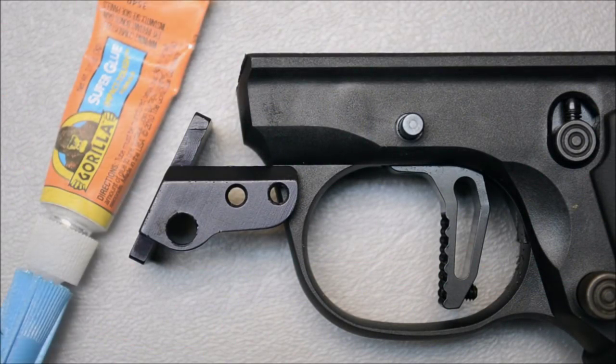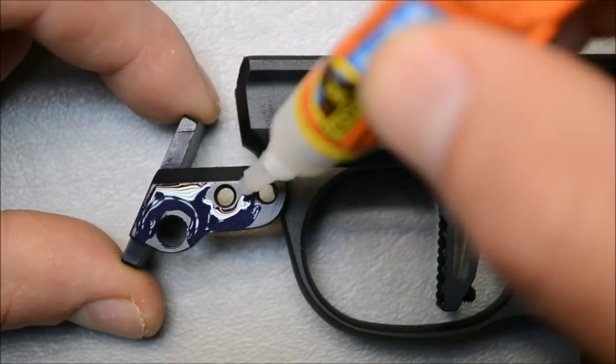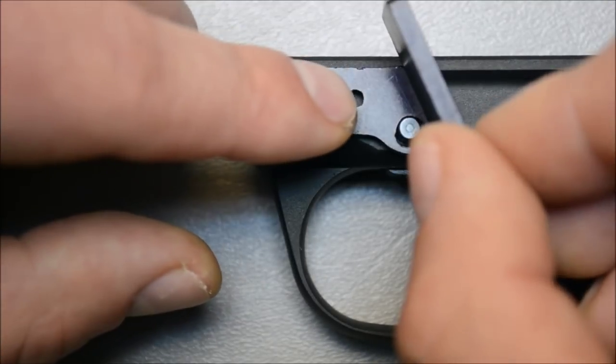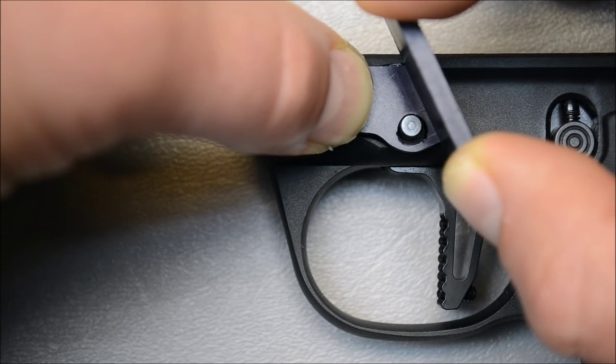Now we can apply a thin, even layer of superglue onto the contact surface, to include the beveled edge of the thumb rest. This beveled edge will butt up against the beveled edge of the frame, and when properly aligned over the trigger pin, we will apply pressure and hold it in place for a few minutes to allow the superglue to set.